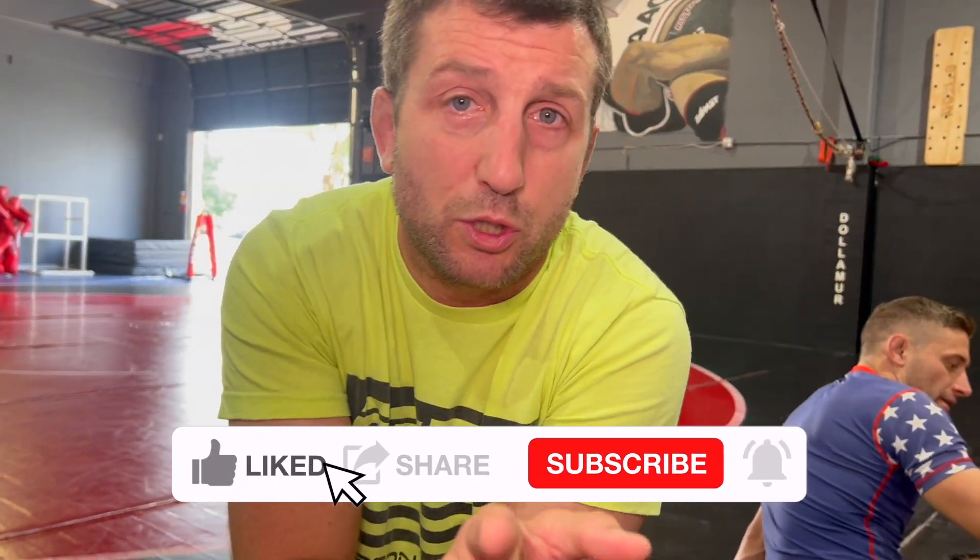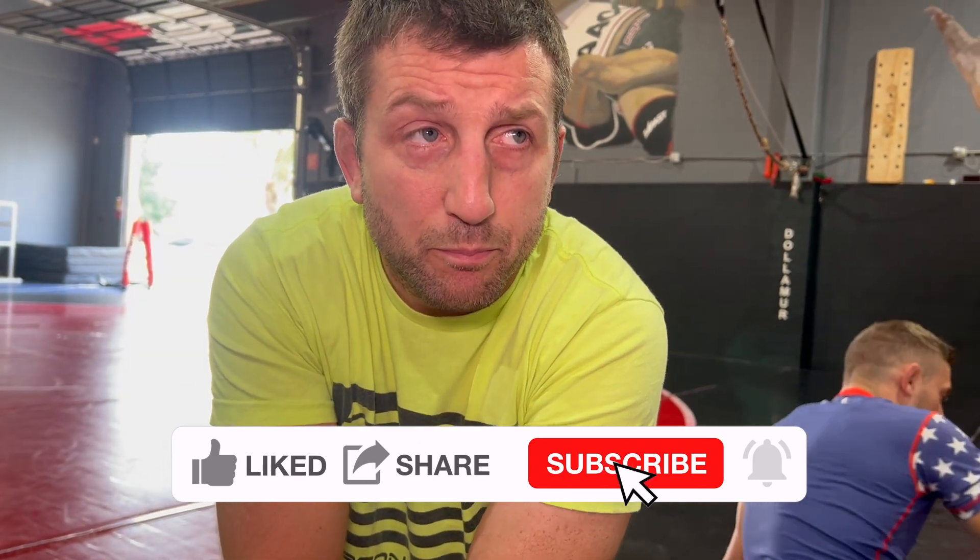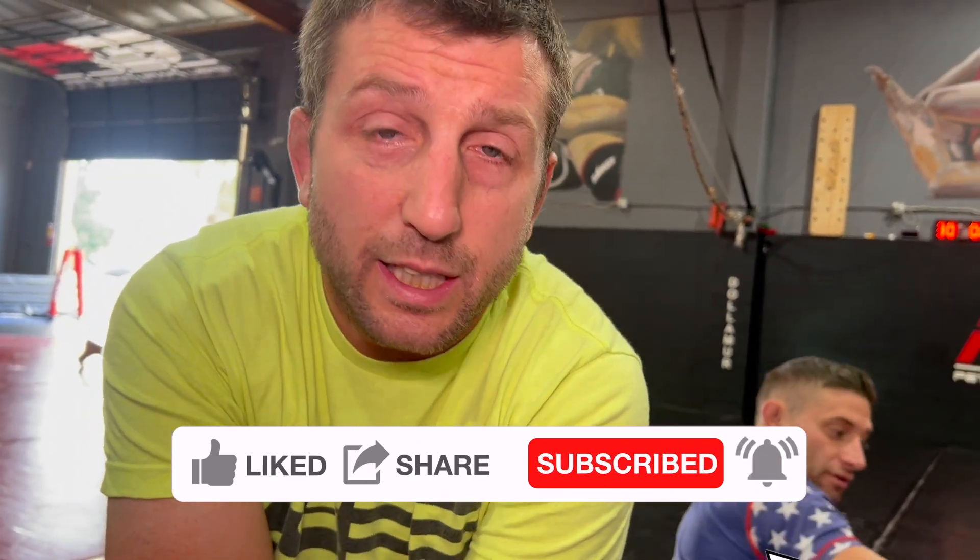Comment down below, let me know what you guys think. Hope you enjoyed this lesson — like, share, subscribe. Get out of more chokes. See you guys next time with more good stuff.